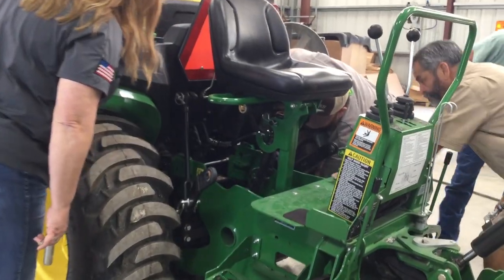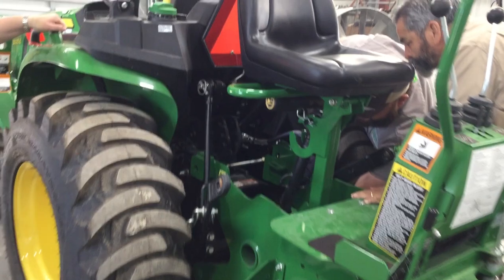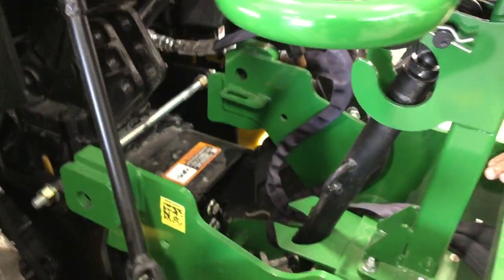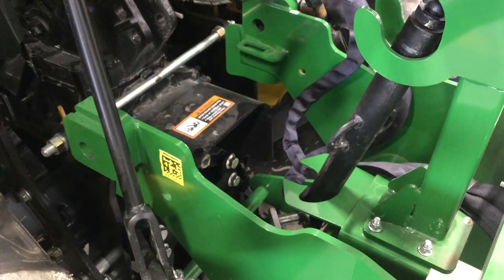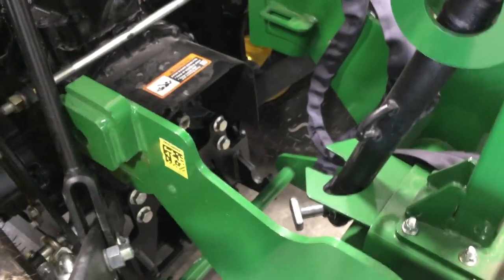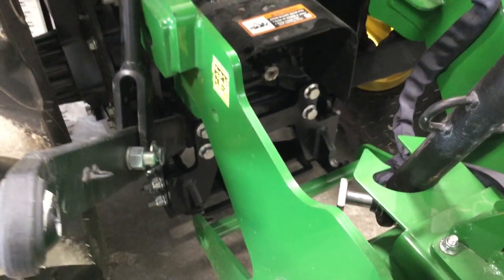You look at the bottom — there's your hook, that's your beam that locks it in. Right now it should be loose. Tractor's in neutral.